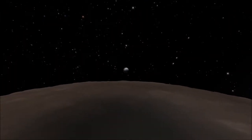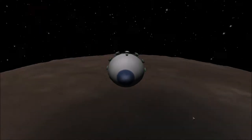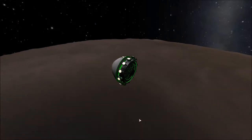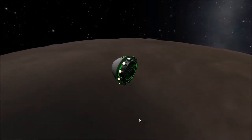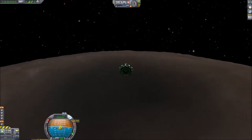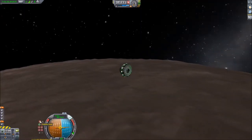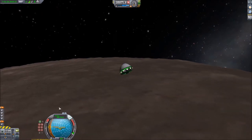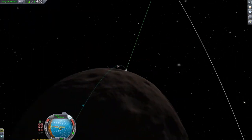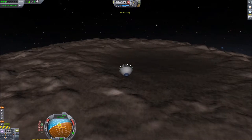We're in orbit around Moho on an orbit that crosses directly over the north pole, which is where the Moho hole is. We've reduced the speed too much so we're not going to make it there, so we've just got to boost the speed and altitude a bit so we can actually get to the Moho hole. Got it right that time — that'll be enough to get us to the hole. A bit of a time warp.